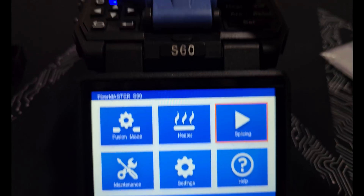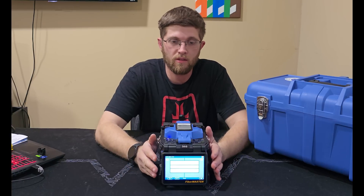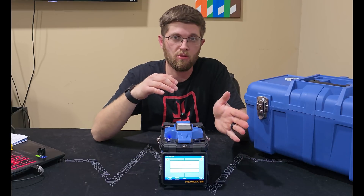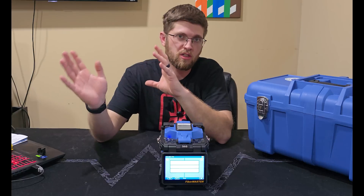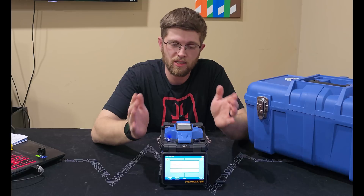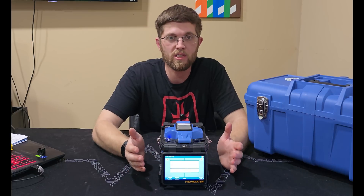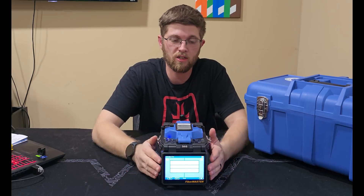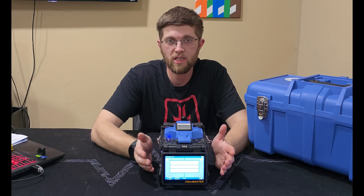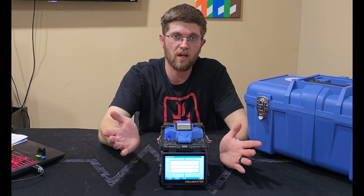This thing is built like a tank and feels really well made. All in all it's a really well-made unit — way better than the thousand-dollar ones on Amazon, and sits in a sweet spot between those and the nine-thousand-dollar Fujikura units. At five grand, if you're a small company getting into fusion splicing or even a home labber who wants a good reliable splicer, I'd definitely recommend this. I'll have a link to Trend Networks' website in the description.